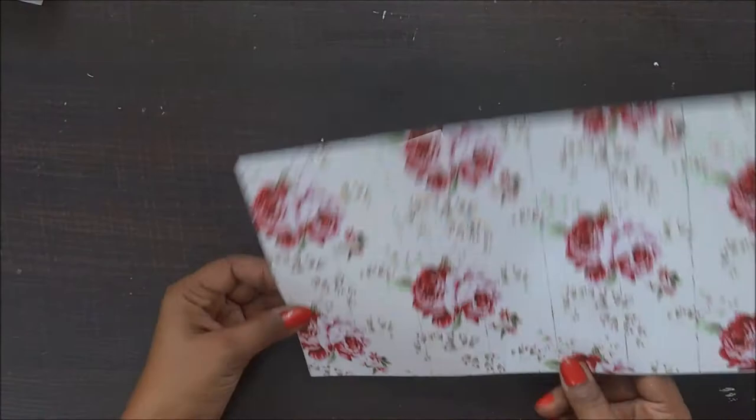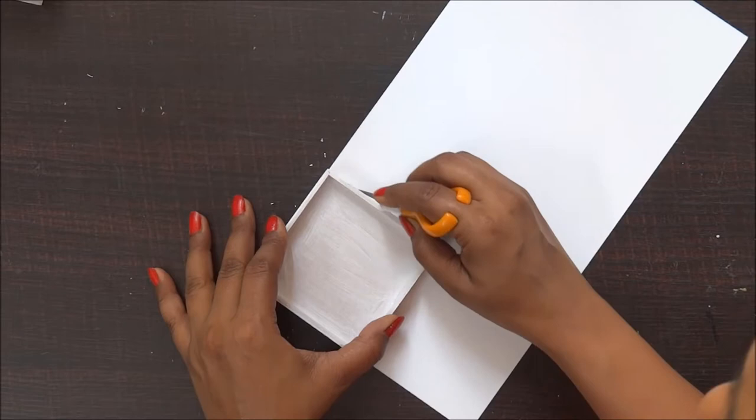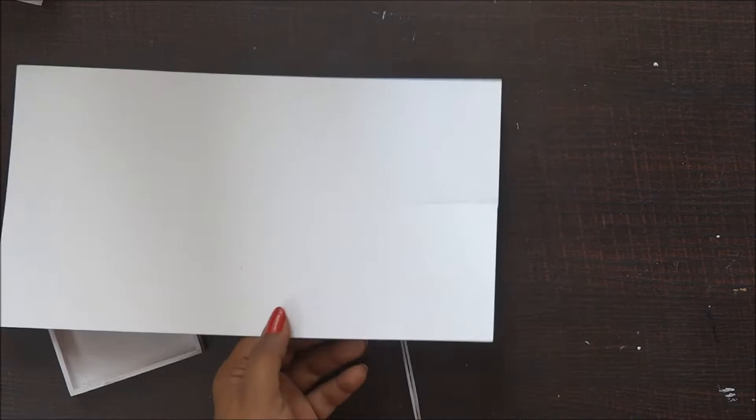Now I'm going to cut this beautiful pattern paper for my lid. While cutting, I realized I didn't have my cutting mat on my table, so now I'm cutting it with scissors to avoid any scratches on my table.